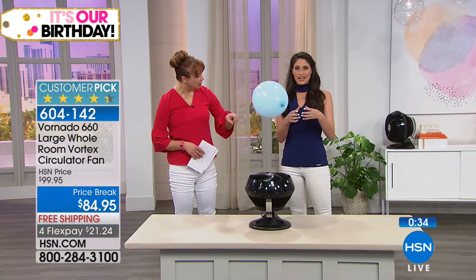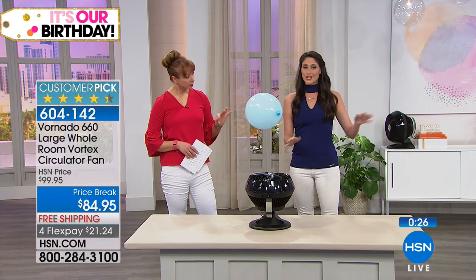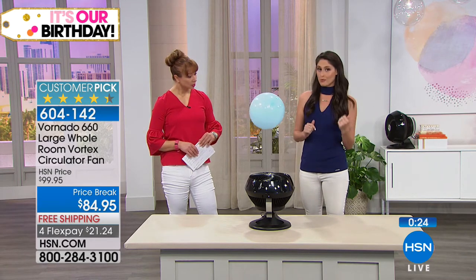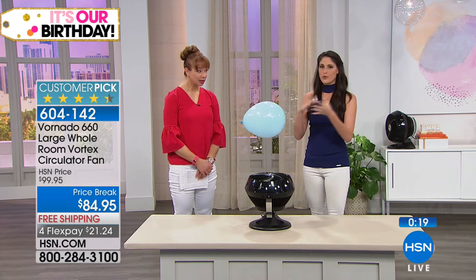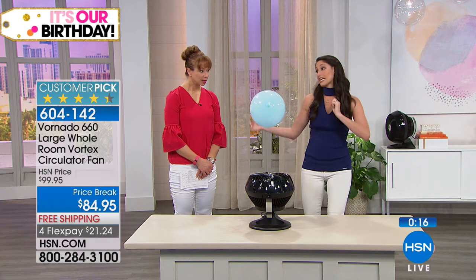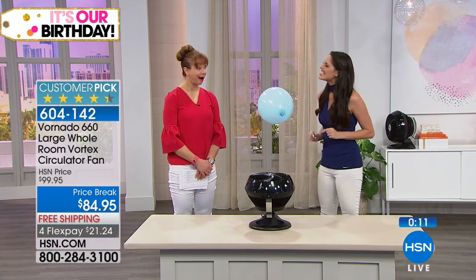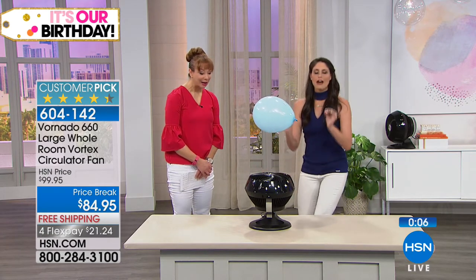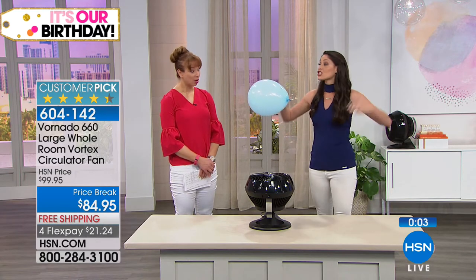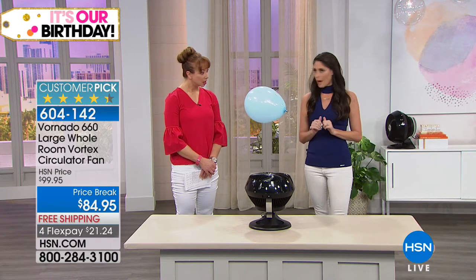Did you notice the anemometer reading? It actually measures the wind. A standard fan, you are lucky to get between 2 and 8 miles per hour. With our Vornado 660, that just got us 12 miles per hour. I was watching a morning show doing a demo where bounce houses were getting blown away — they had an industrial-sized fan with an anemometer and it read 17. This little guy can do 12 miles per hour, and that gigantic 6-foot by 6-foot industrial fan just did a couple miles per hour over.